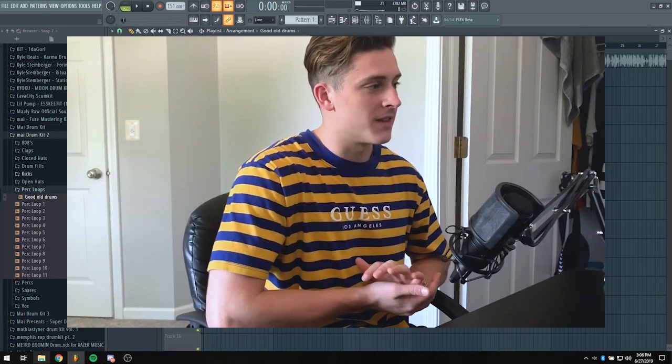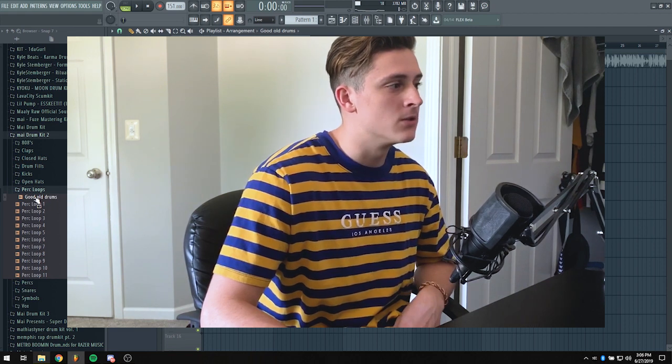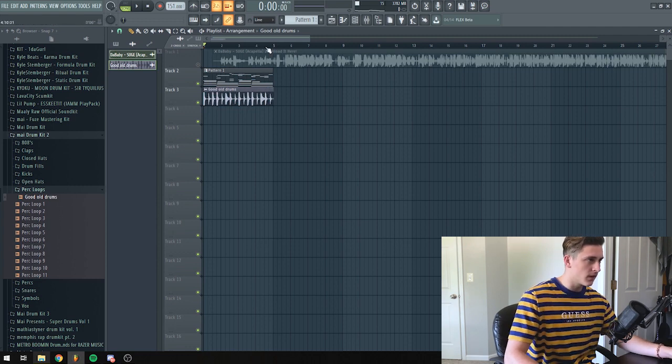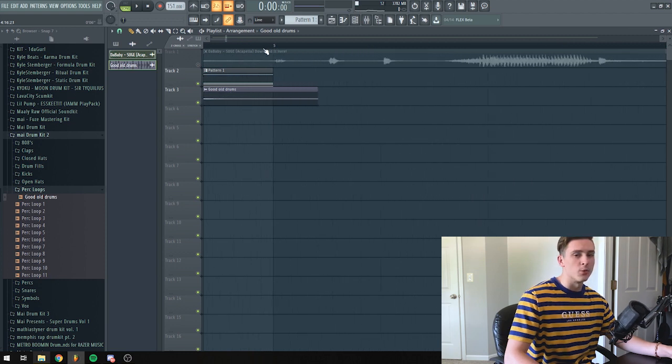For the drums, I'm going to use a drum loop I found in Mize Drum Kit 2 — shout out Mize. When you're using a drum loop and it's not stretched to the 4-bar or 8-bar pattern, all you have to do is turn on stretch and then just stretch it. Sometimes it'll be off the grid, so zoom in really close, hold Alt on your keyboard, and drag to match it up perfectly.